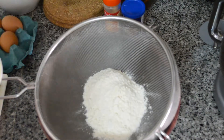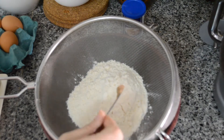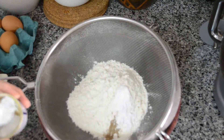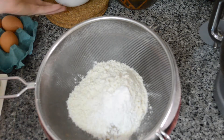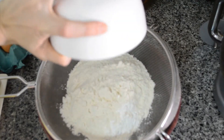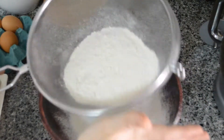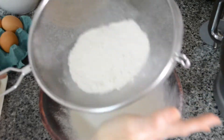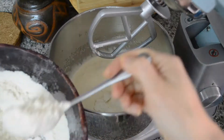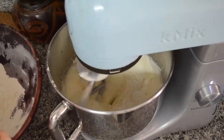In a sieve, add flour, nutmeg, and baking powder. Sieve them together — this helps you mix them up. Now add your flour in batches to the egg mix and mix until a dough forms.